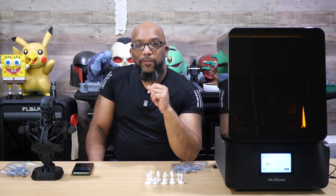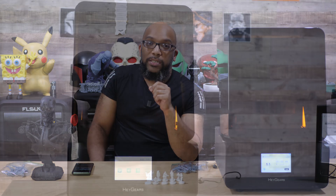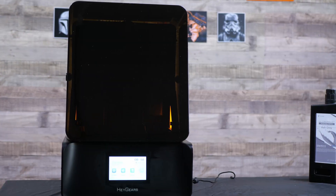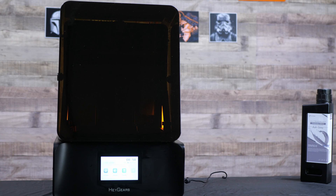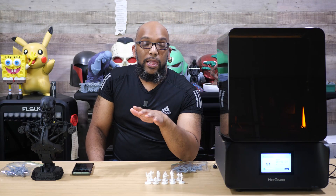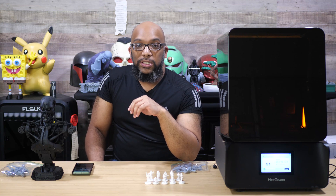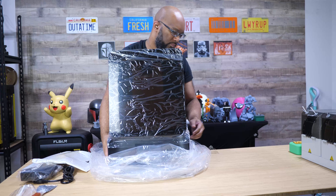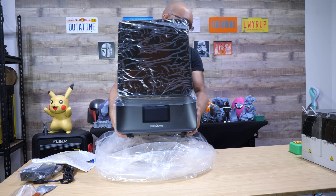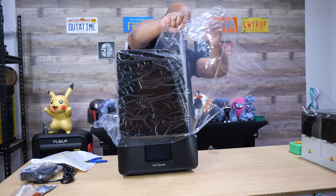This is the Haygears UltraCraft Reflex RS Turbo, and this is the Haygears UltraCraft Reflex. At first glance both of these printers look exactly the same — and you wouldn't be wrong, because they are pretty much exactly the same, except for one thing that Haygears has changed with the RS Turbo model, and that is the screen.